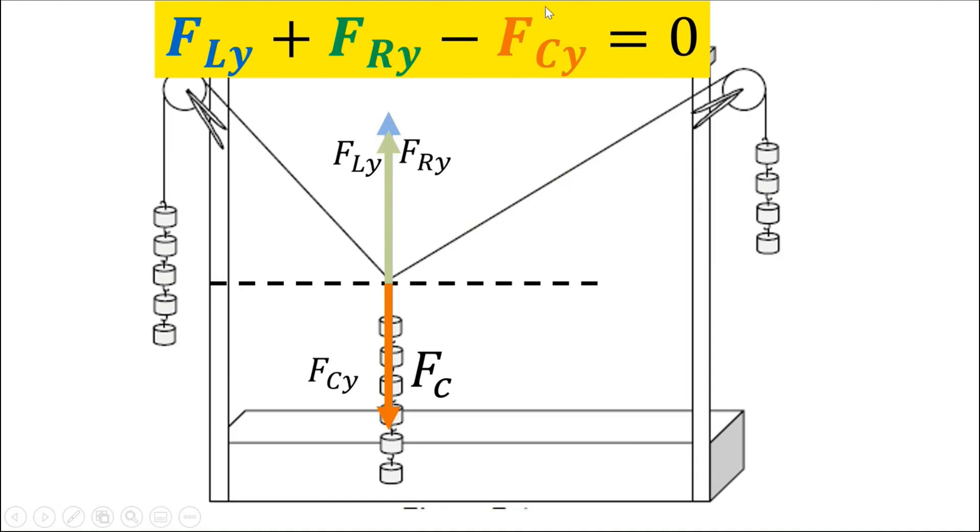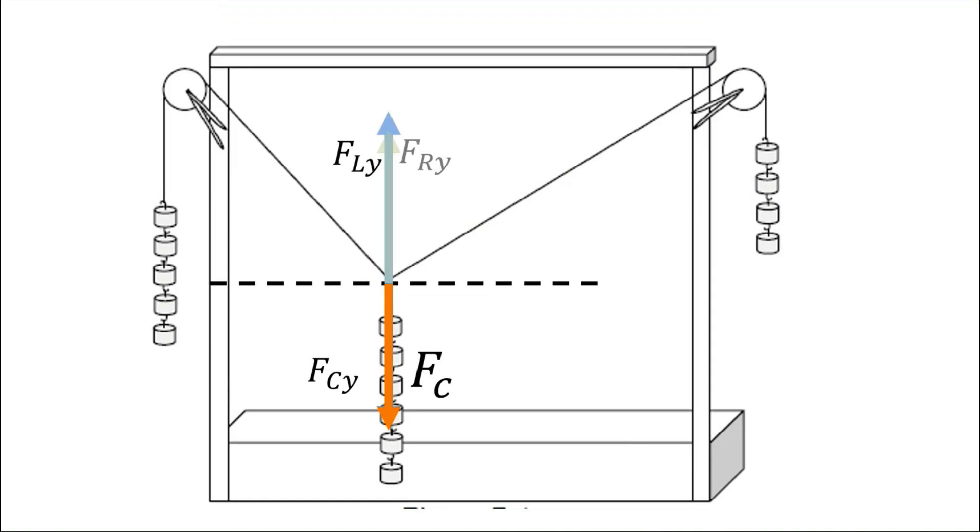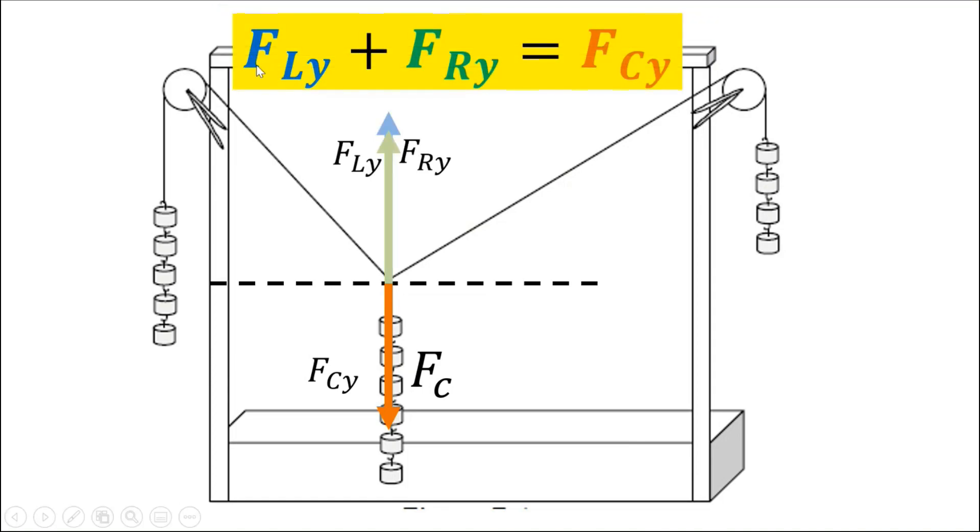If we transpose FCy to the other side, we can prove that the sum of FLy and FRy is just equal to the force on the center string.